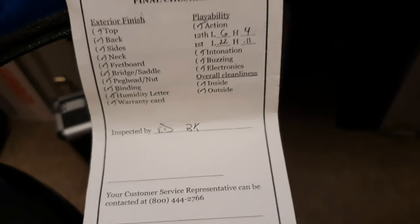But wait until you see the back — build date March 31st, 2008, inspected by Ed. Thanks, Ed! Okay, so let me put this paperwork away.